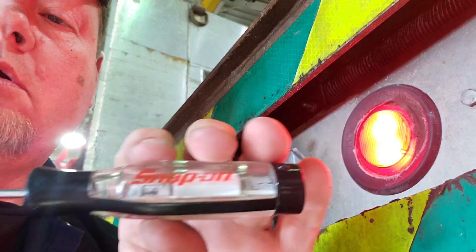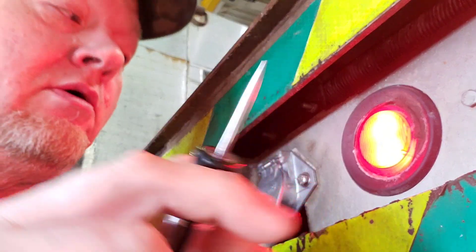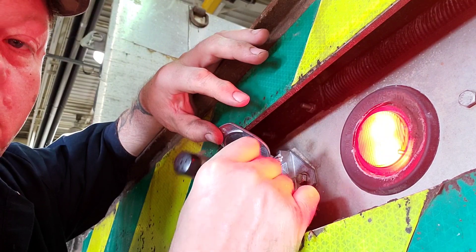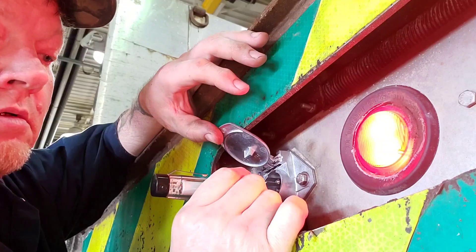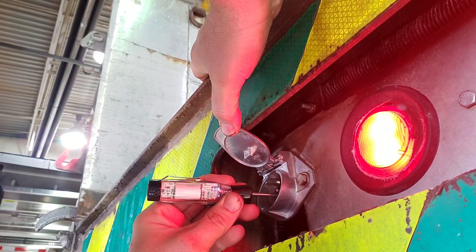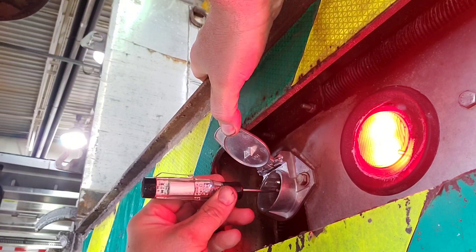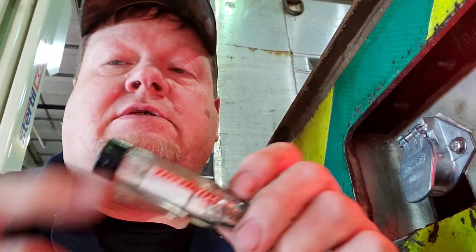In order to make this work, you have to touch part of the metal, because you're actually the ground — touching the metal completes the circuit. You can see there's a light in there, and by the audio beep you can tell if this is working or not.